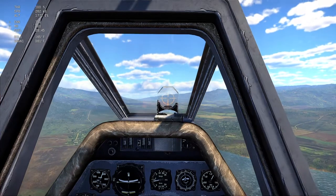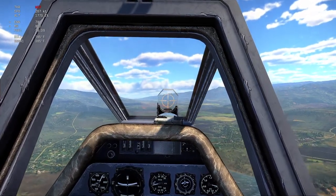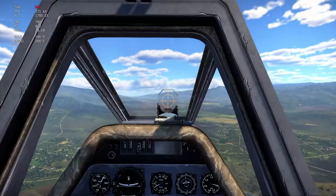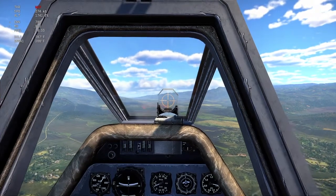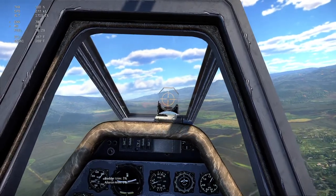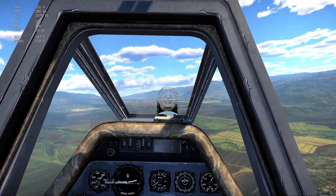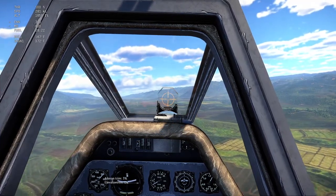And boom, saved. I want to say it's about 270-280 knots, so let's get to our cruising speed here. I'm going positive 3 rudder, positive 3 aileron, positive 1 elevator.